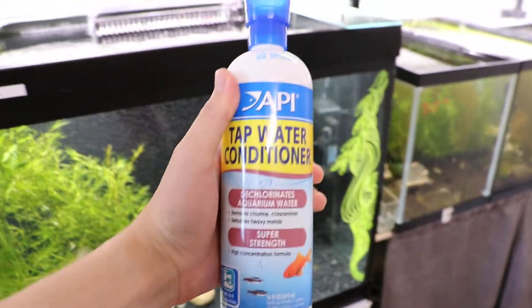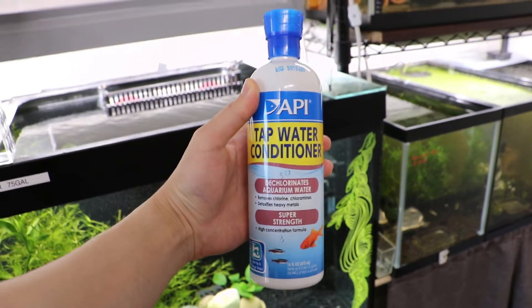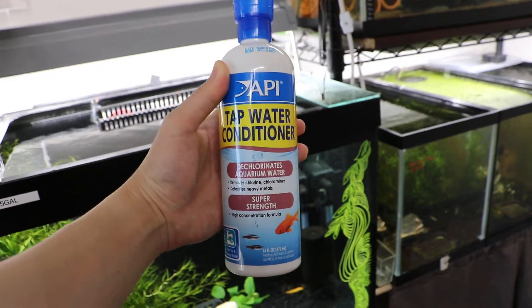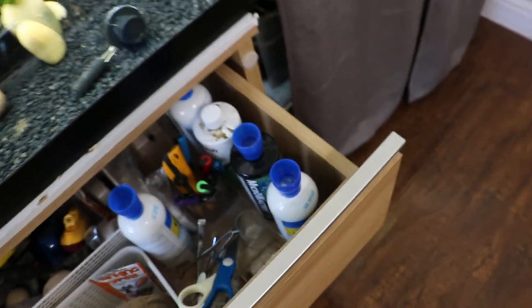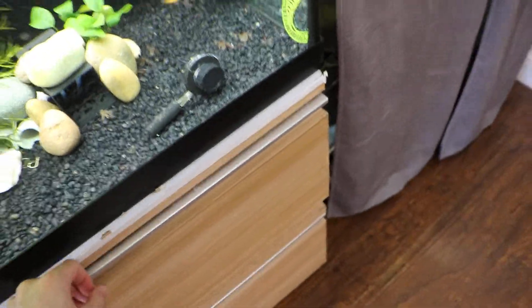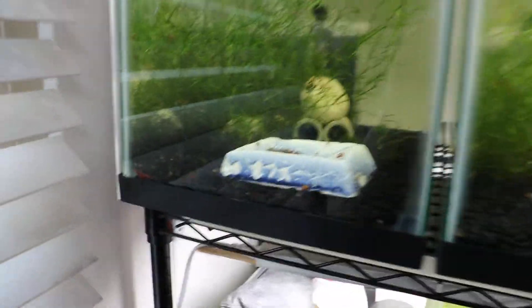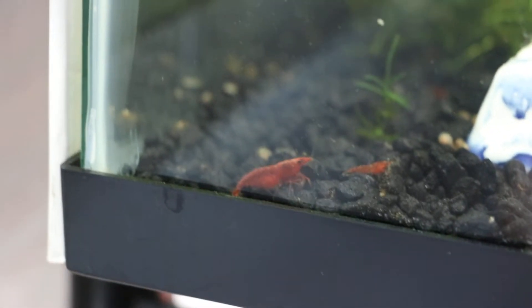Cycling water is actually pretty easy. A tap water conditioner is the simplest way to prevent new starter deaths for fish, shrimps, anything honestly. Pick one up at PetSmart or Petco — it's one milliliter per 10 gallons. It's very little — one milliliter is literally nothing — but to these guys it's everything, because that decides whether they will live or not.